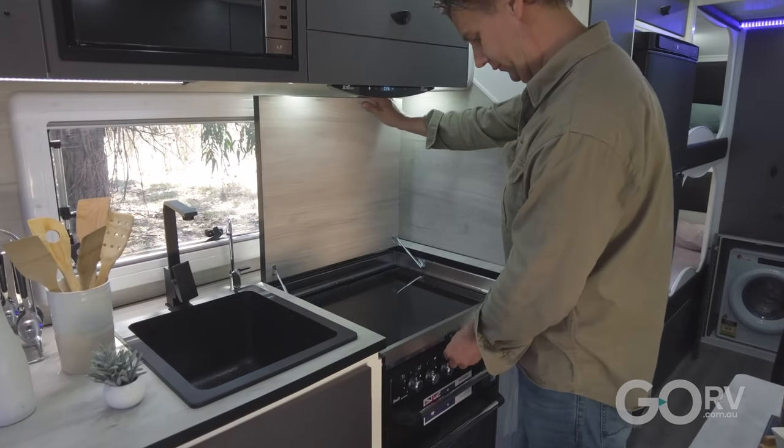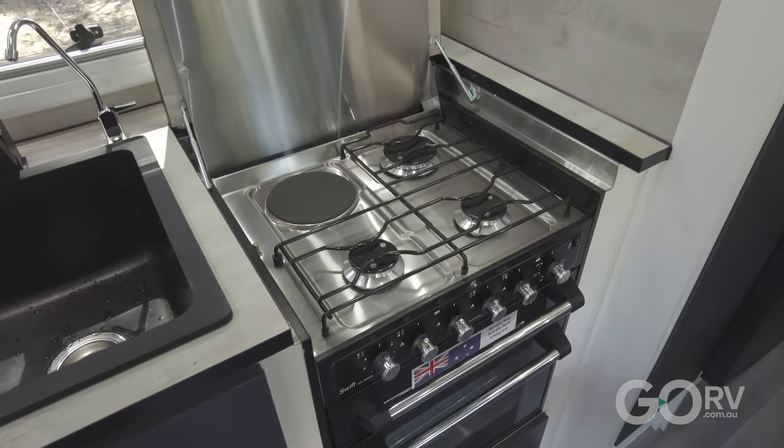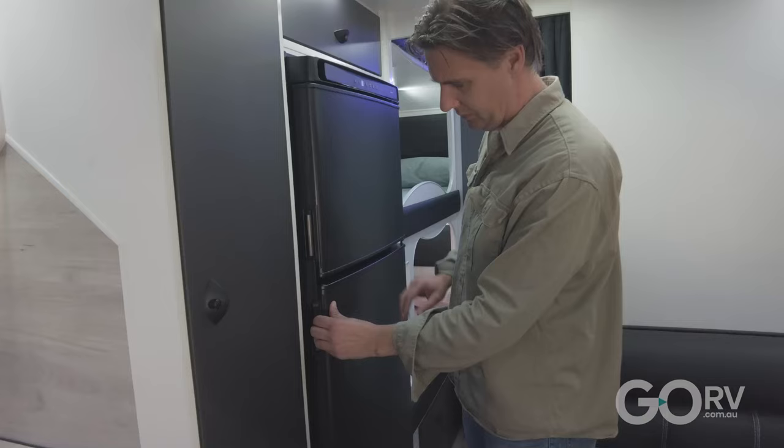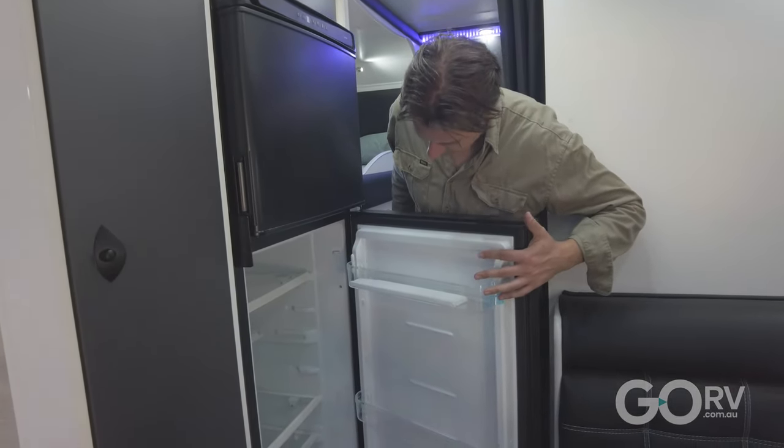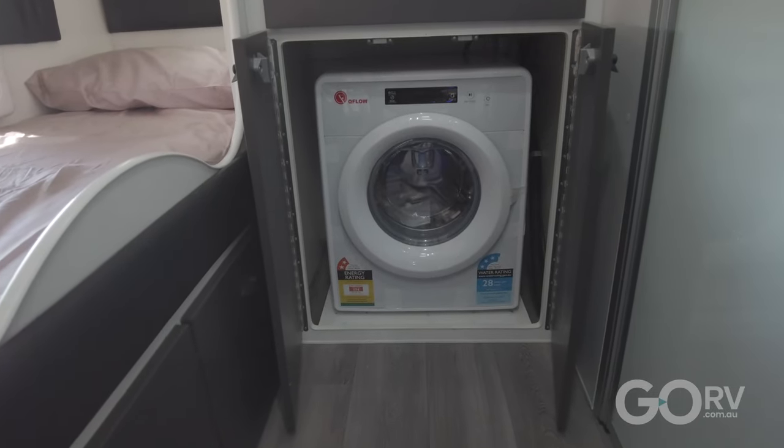There are some really good appliances in this caravan. You've got the Swift 500 series four burner cooktop with a griller and oven, a 270 litre Thetford compressor fridge freezer, an NCE microwave, and there's even a washing machine.